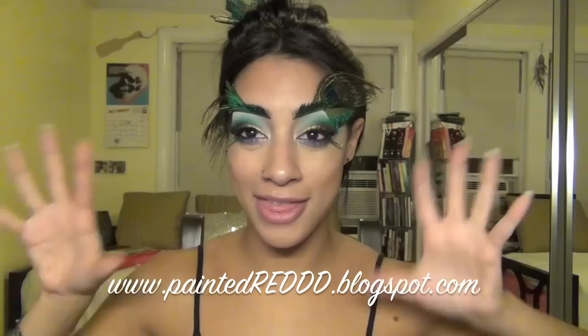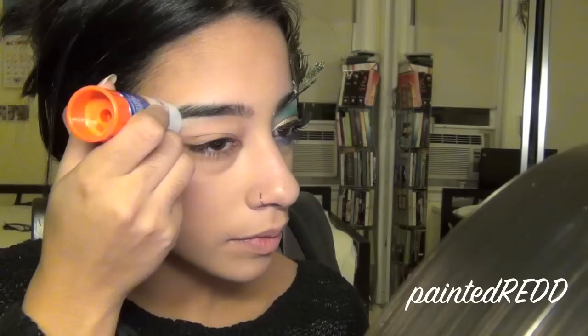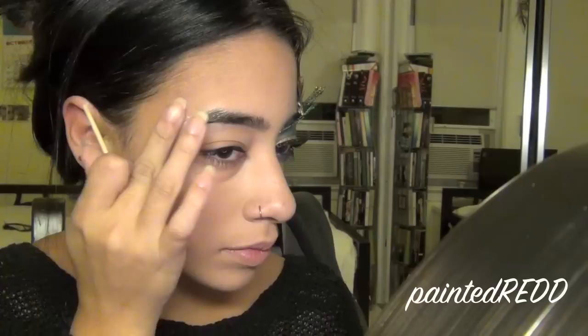If you want to see how to do this look, definitely stay tuned. First, I'm starting off by covering the ends of my eyebrows using plain old Elmer's glue — the washable kind — applying it directly onto the hairs of my eyebrow. Then, taking an orange stick, Q-tip, or toothpick, apply a little more Elmer's glue more thickly onto the eyebrow hairs so they're really concealed and covered.